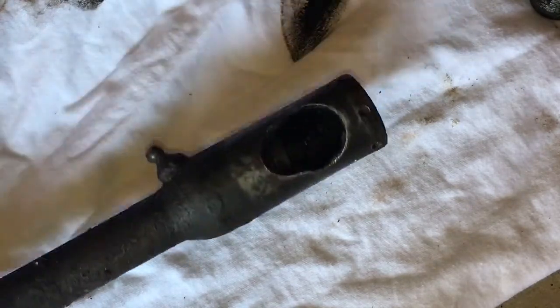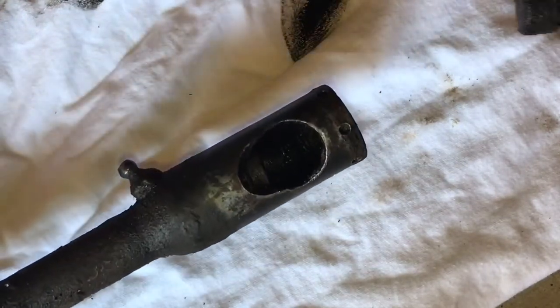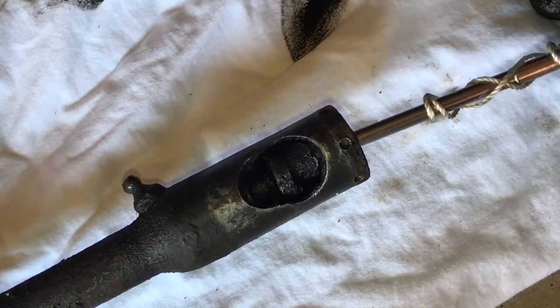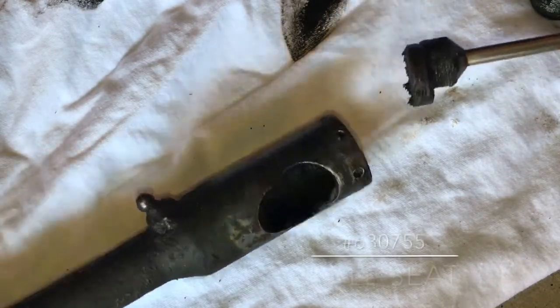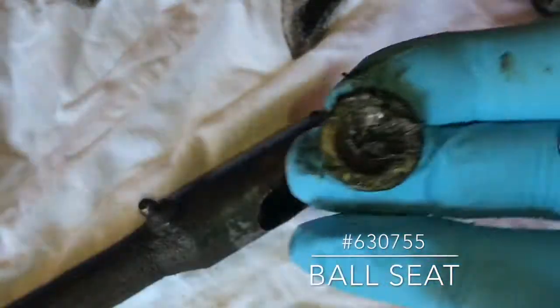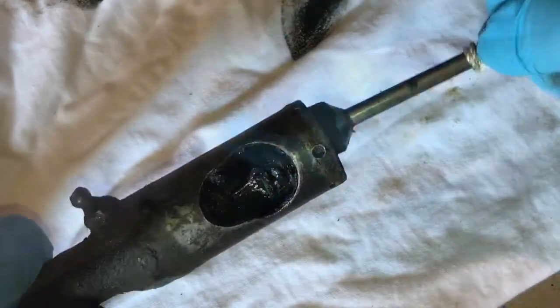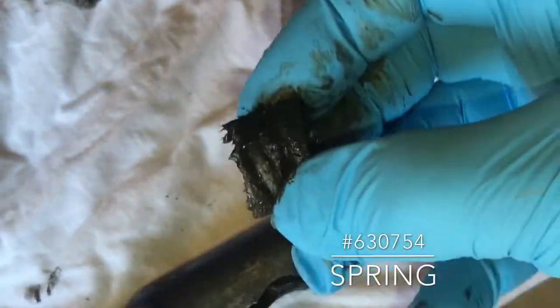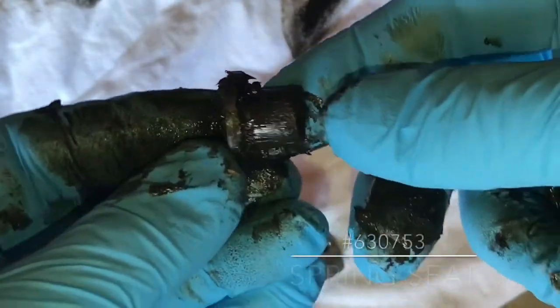I am going to need to use a magnet to get the remaining parts out of this because there is so much grease in here. We will pull this out slow. You will find this is a ball seat. And then we have the spring, and then the spring seat.